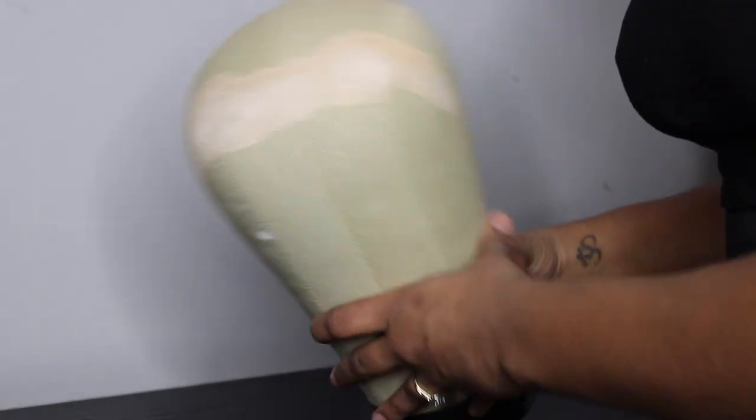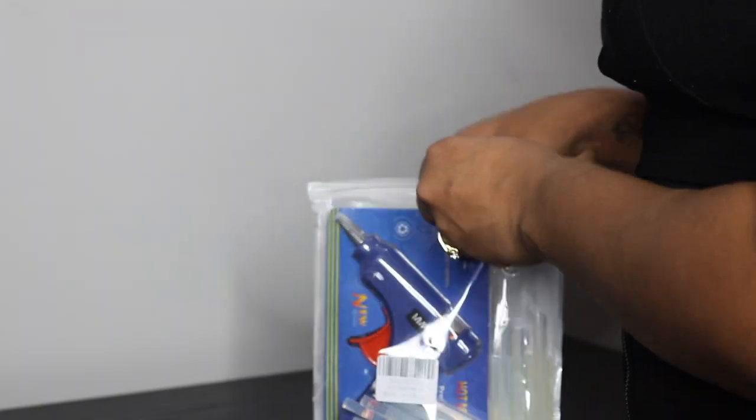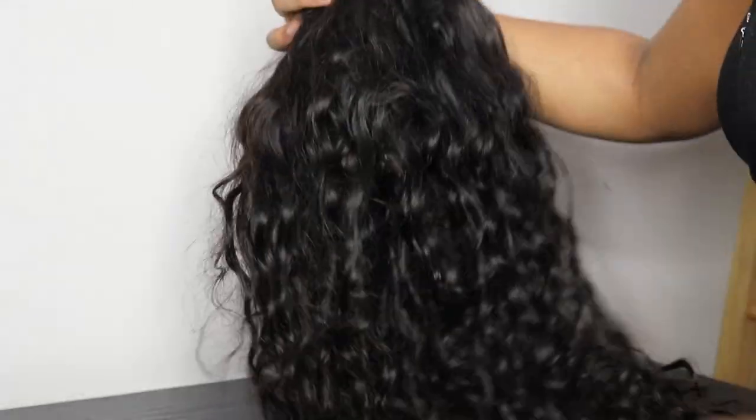First, you would need a mannequin head, a hat of your choice, a hot glue gun, and some glue sticks. This one is from Amazon — it was very inexpensive and it came with everything, including the glue sticks. This is what they look like. And then some old bundles or hair of your choice that you want to use for your hat. This is my hair from Tanashi.